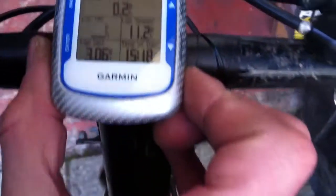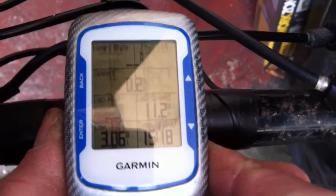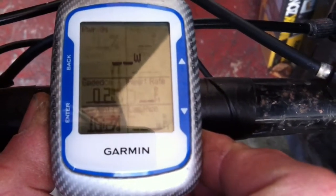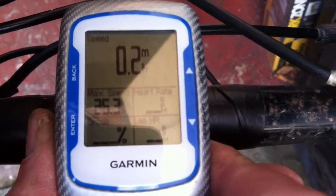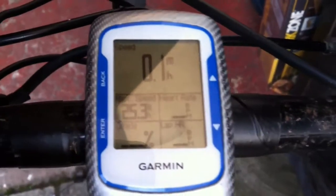We've done a little test run. We went three miles, and the max speed on the private road was 25 miles per hour.